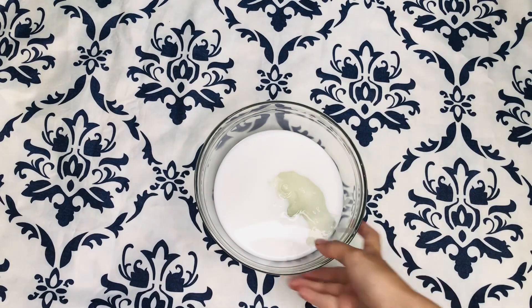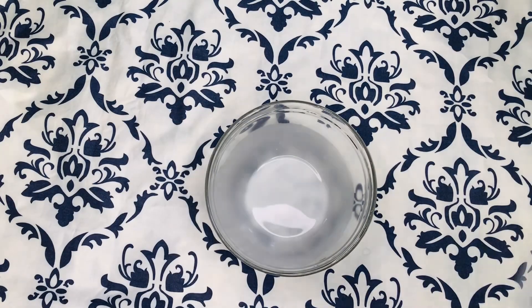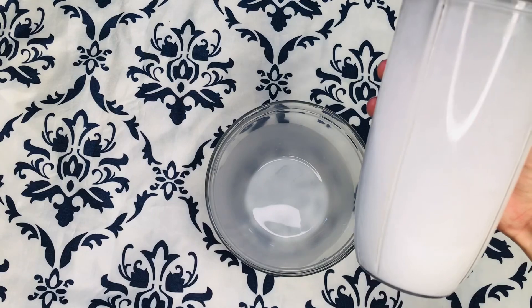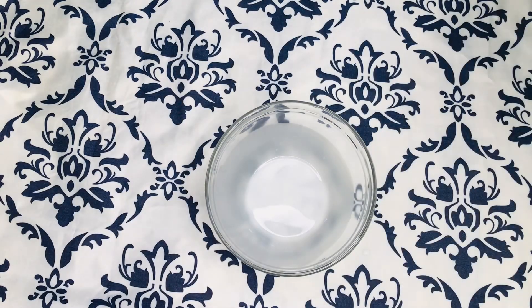I'm going to mix both ingredients together and I'm going to be using my NutriBullet to mix everything. Once everything gets mixed, this is how it looks, and I'm going to go ahead and pour it back. I'm also going to be adding about one teaspoon of vitamin E.